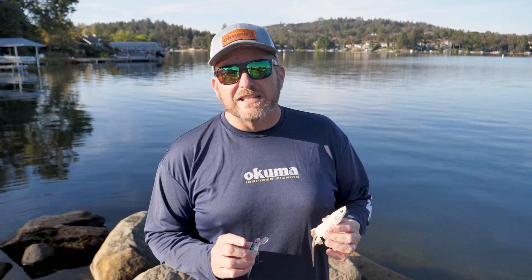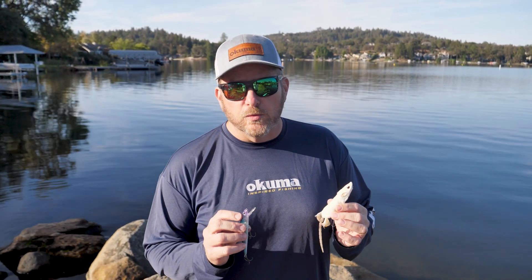Hey everybody, Dave Brown here from Okuma Fishing Tackle, and today's Tune-Up Tuesday we're going to talk about how to keep your baits properly tuned.